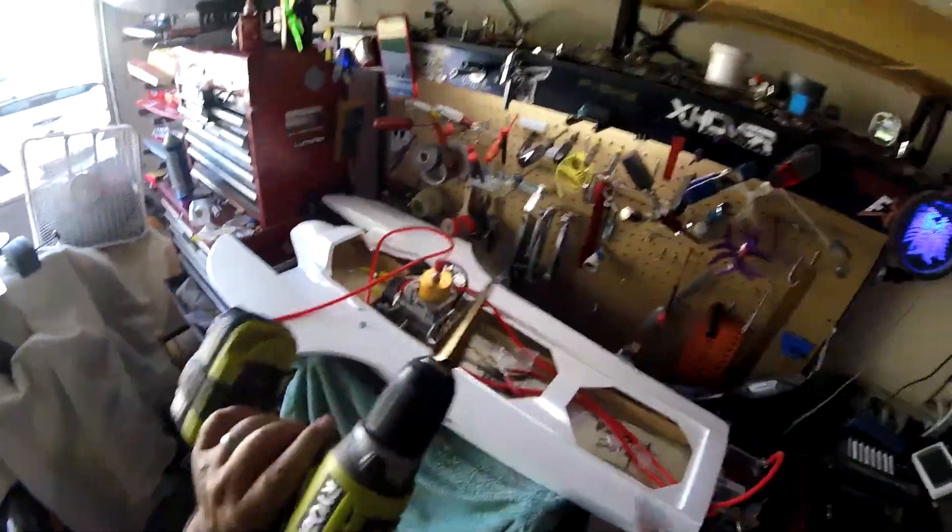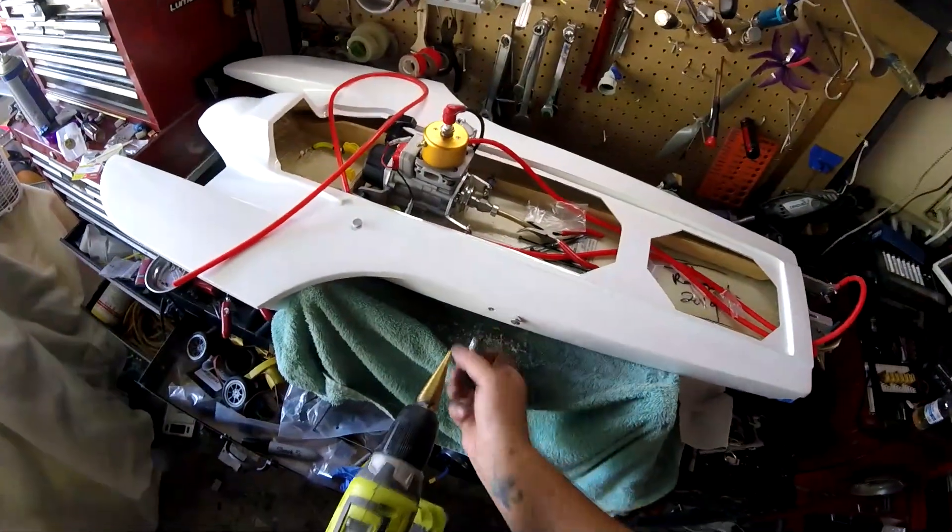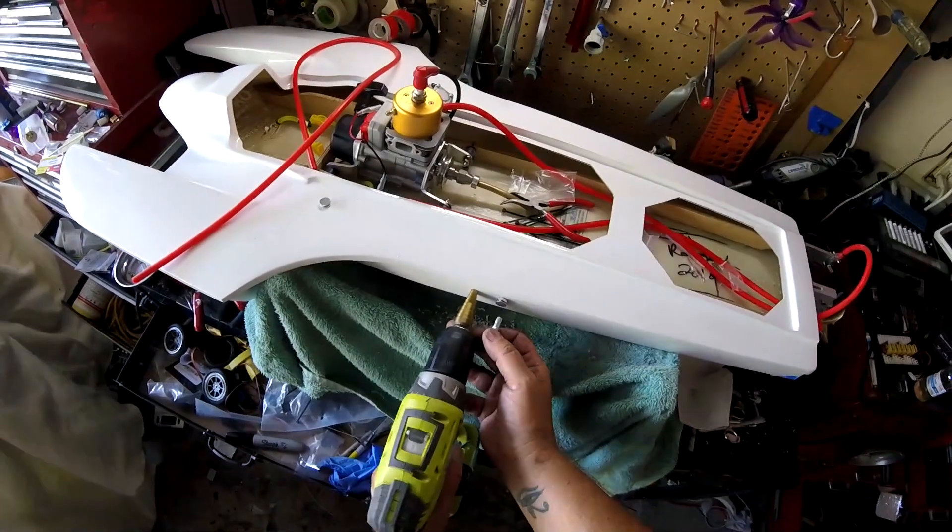One thing I really recommend you get if you're going to be working on fiberglass hulls — even wood ones — get a stepper bit. These things are worth their weight in gold. Drill a little pilot hole first, and then just gently — don't put any pressure — gently drill until the fitting fits. Really saves your butt.